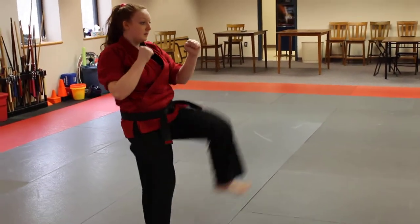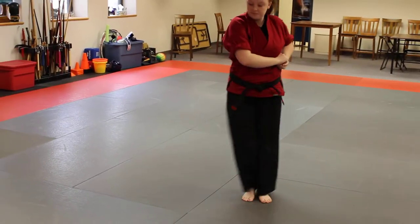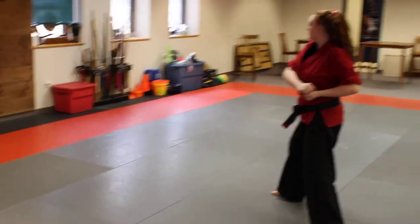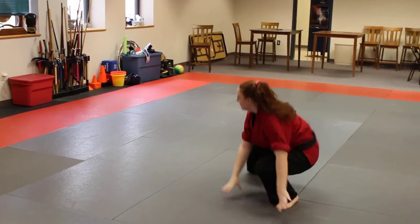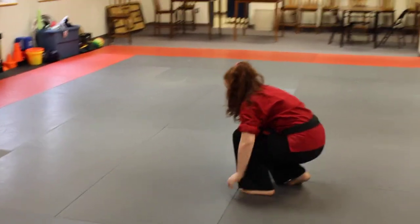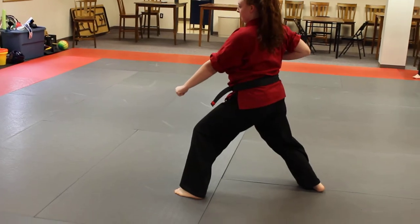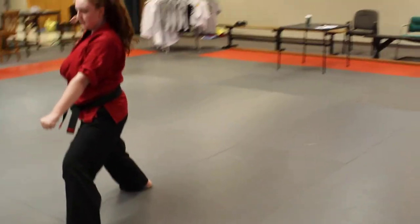Hands come on guard, step through front ball kick, stack your hands, right hand on top, half moon around — so you're going to do your one block, back knuckle, drop down, iron broom. Reset to just crouch position, jump scissor kick, land with your left leg forward with your downward eight block.